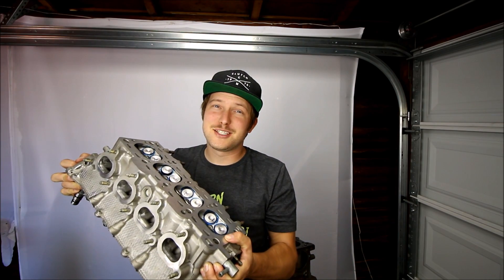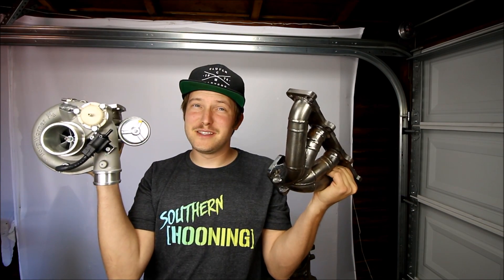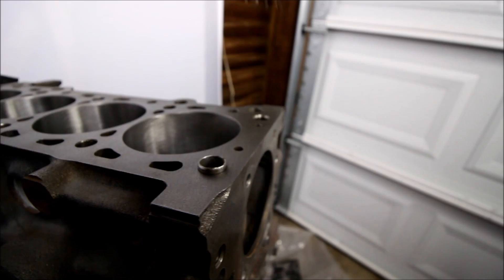What's going on everybody, my name is Greg Peters, you are tuned into the Car Passion Channel. Today I'm going to be installing the cylinder head and test fitting the turbo and the manifold on the VVT engine.